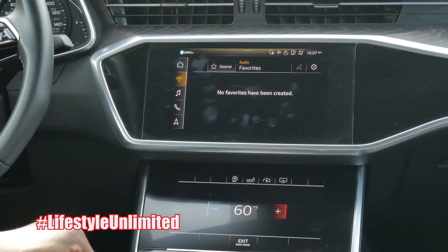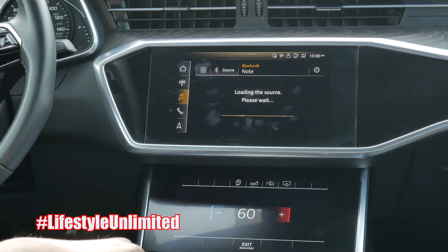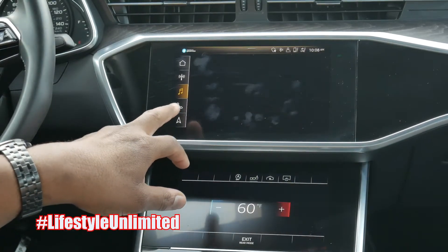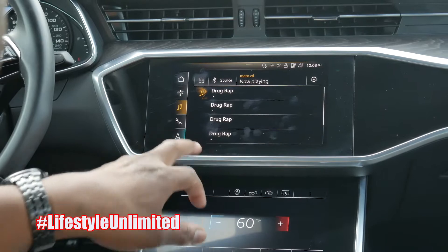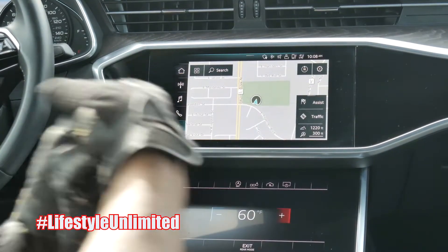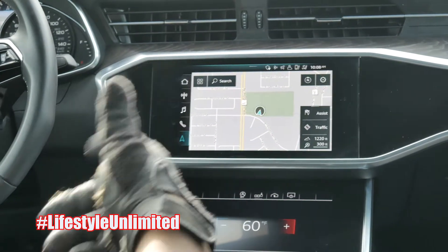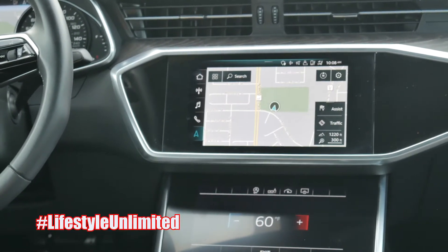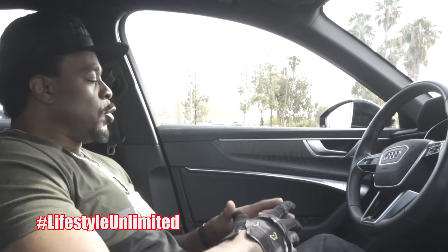You can have navigation displayed on both screens at the same time — just in case you're not sure one reading is right, you can have navigation on both. Very nice features in the Audi A6.